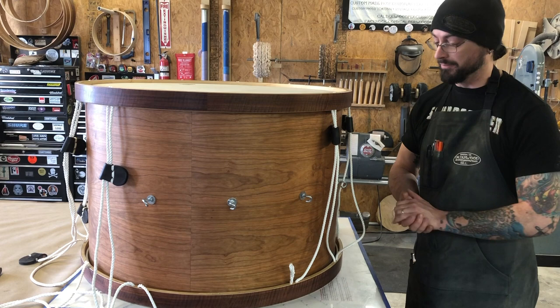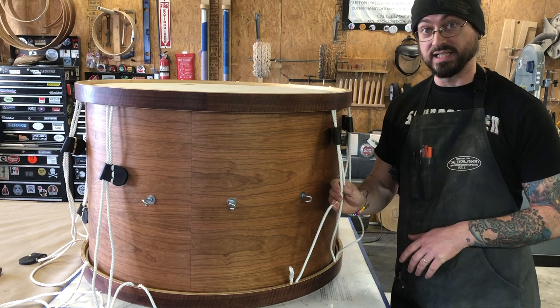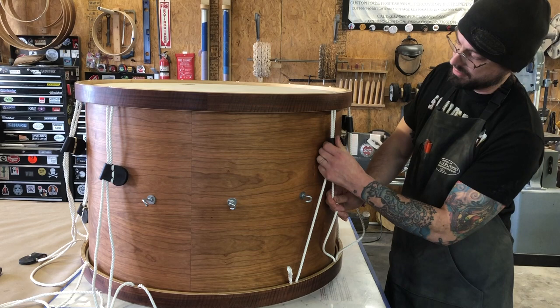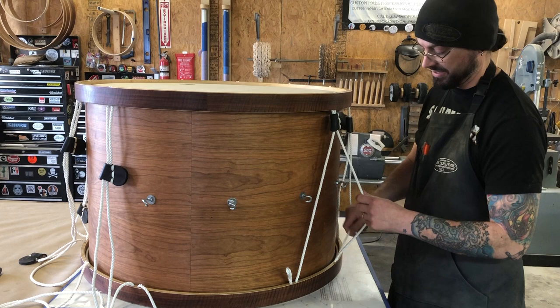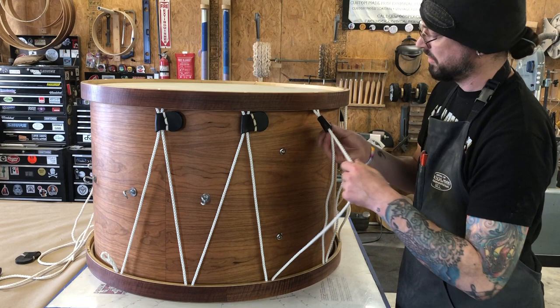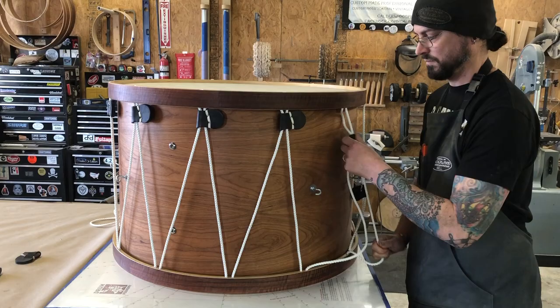As we begin to pull tension to this drum, we want to start from where the eye splice is and go around the drum from there. With our first pass, we're not trying to get it tight — all we're doing is taking up the slack. First, we want to make sure that the eye splice is right snugged up against the hoop, and then we just pull the rope through until the rope is making straight lines. It doesn't have to be any tighter than that, just tight enough that it's a straight line. We're going to go around the drum just bringing up the slack.